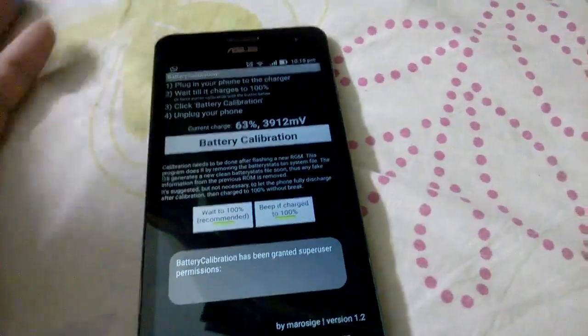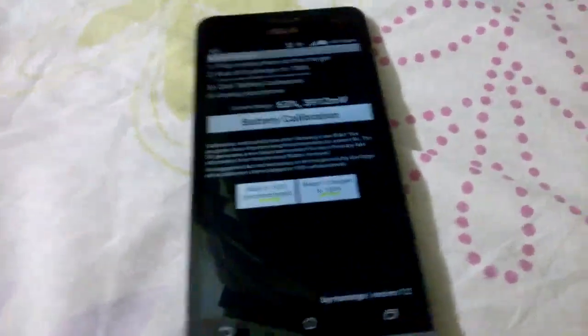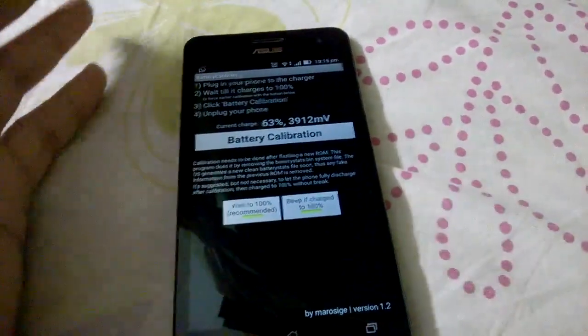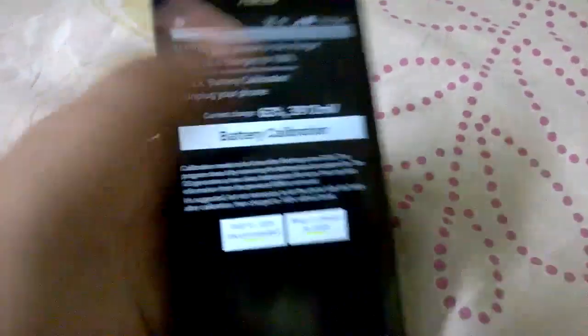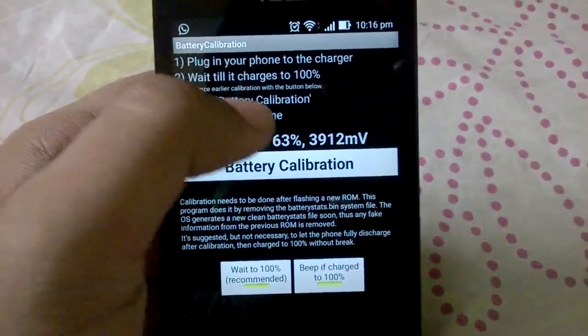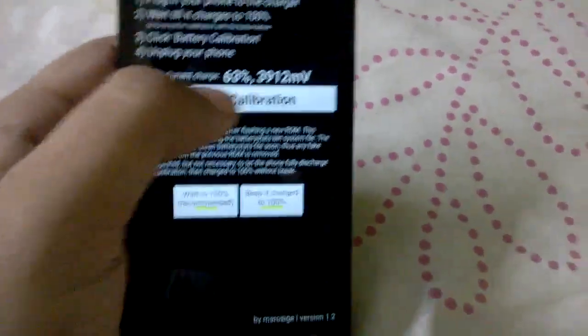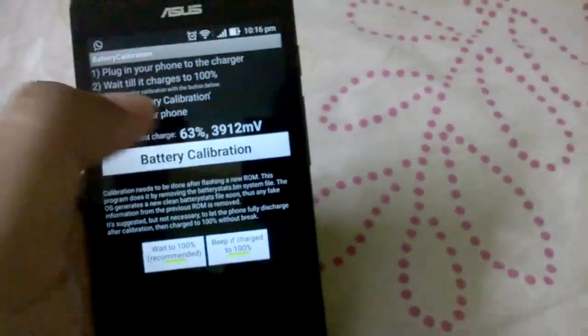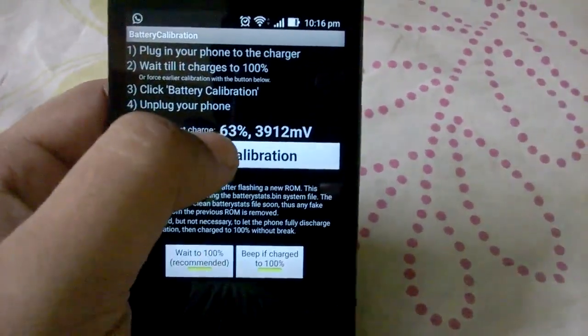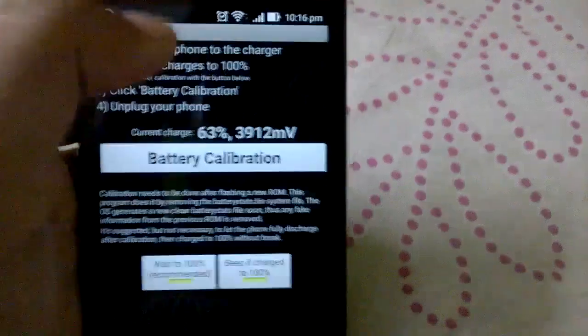So after you have root, you can do three things. First, you need to calibrate your battery, because when you install a new ROM it can mess up your battery stats file which stores your battery life data. Download this battery calibration app — this requires root.